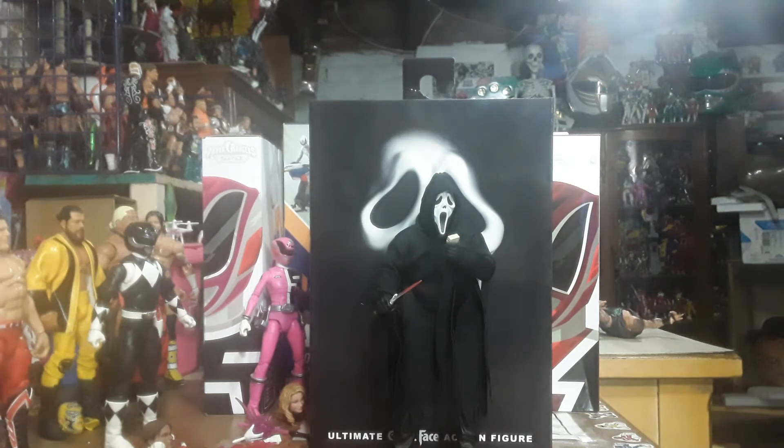Hello, everyone. Welcome back once again to the Carnival Toy Review. I am, like always, your immortal Toy Master, Willow. And today, on Villainous Thursday, finally I got a wicked, evil person for Villainous Thursday.